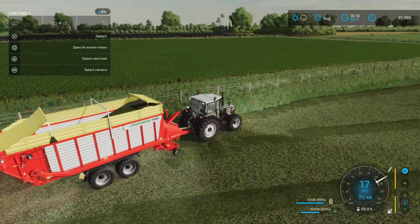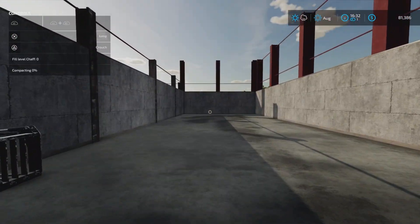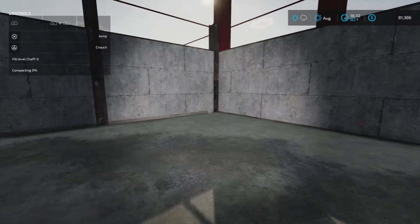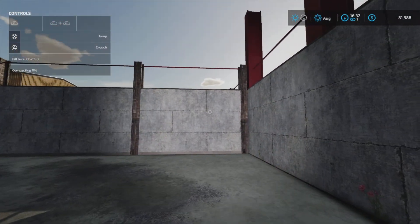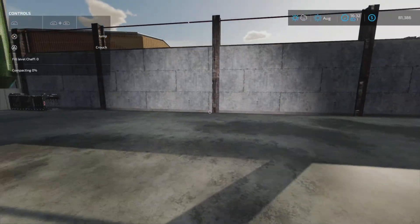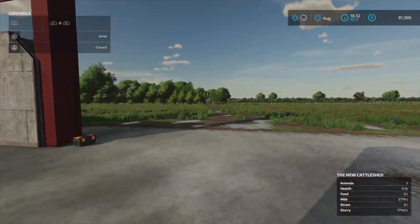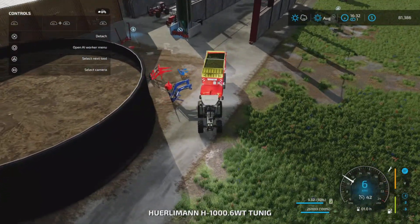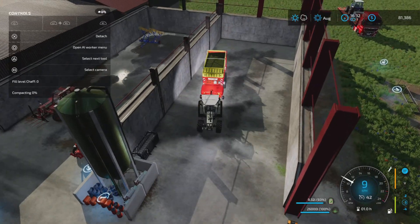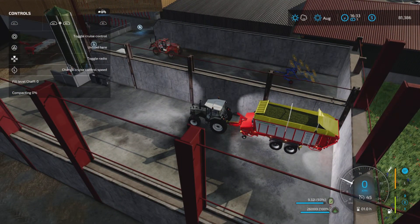Let's take the outer corner. It's always that question about how should I fill up the bunker silo. Some just fill it up to the top - the more the better - and then build themselves outwards. I'm more of a fan of making long strips like this; it's easier to compact. I have no idea how much this bunker silo will hold. Let's line ourselves up and unload here.